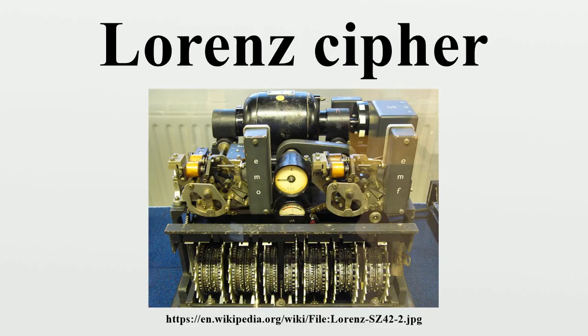The SZ machine served as an in-line attachment to a standard Lorenz teleprinter. It had a metal base 19 inches by 15.5 inches and was 17 inches high. The teleprinter characters consisted of five data bits, encoded in the International Telegraphy Alphabet No. 2. The enciphering machine generated a pseudorandom character-by-character key that was XORed with the input characters to form the output characters. Each of the five bits of the key for each character was generated by the relevant wheels in two parts of the machine.